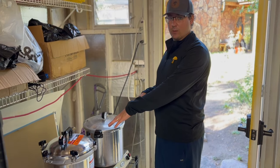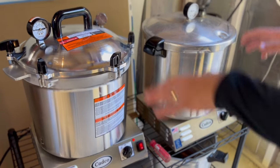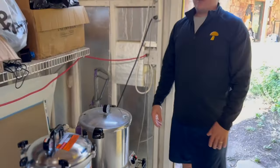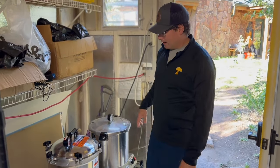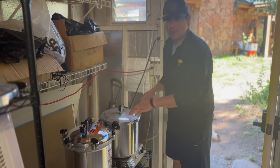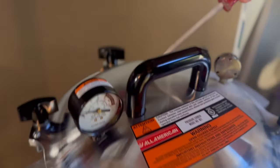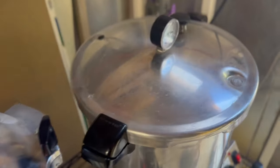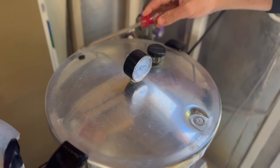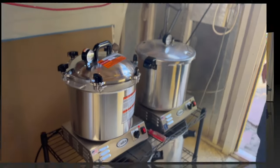Both cookers are connected to the same 20-amp circuit. We're going to turn them on and see which one heats up to pressure first, then we run them for 90 minutes. At the 30-minute mark, the All-American has already started pressurizing — you can hear the rubber valve holding pressure and it's at 2 PSI — while the Presto just started pressurizing but is still at zero. So 30 minutes in, the All-American is pressurizing faster.